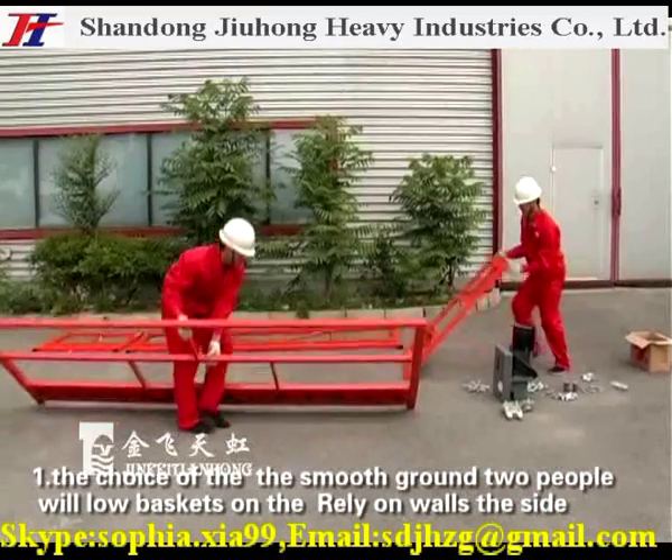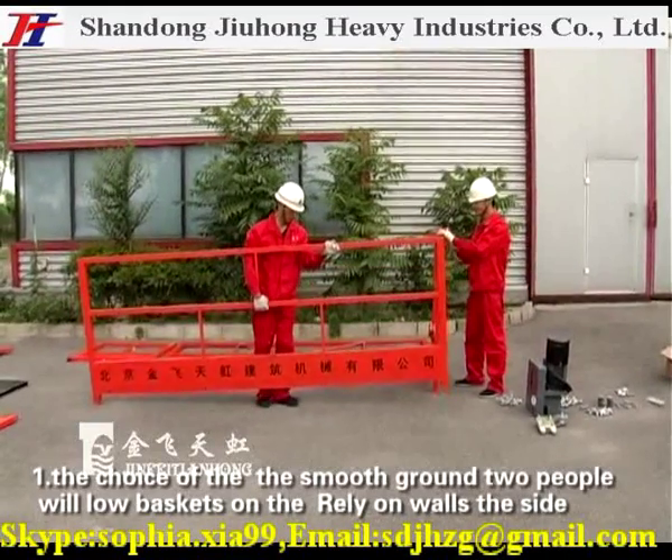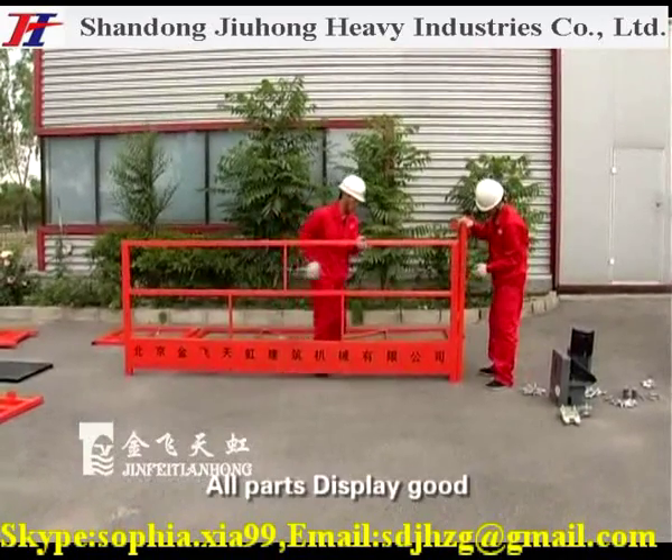Step 1: Choose smooth ground. Two people wheel the low basket and high basket into position on site, and display all parts properly.